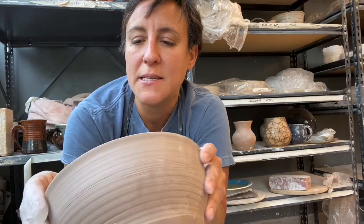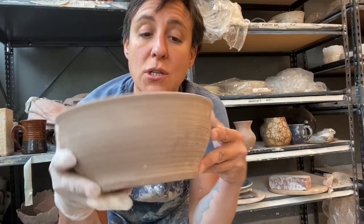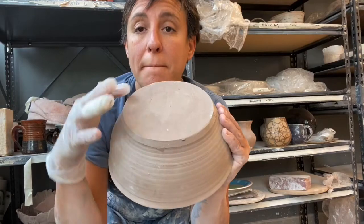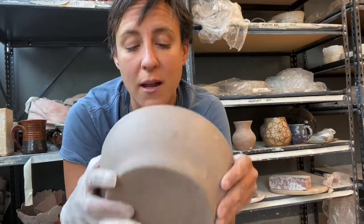A lot of people don't realize the different steps that are involved in making pottery. We don't just throw the pottery — we then have to clean up the bottom of it by trimming it and getting rid of the excess in order to make it look like the final product.